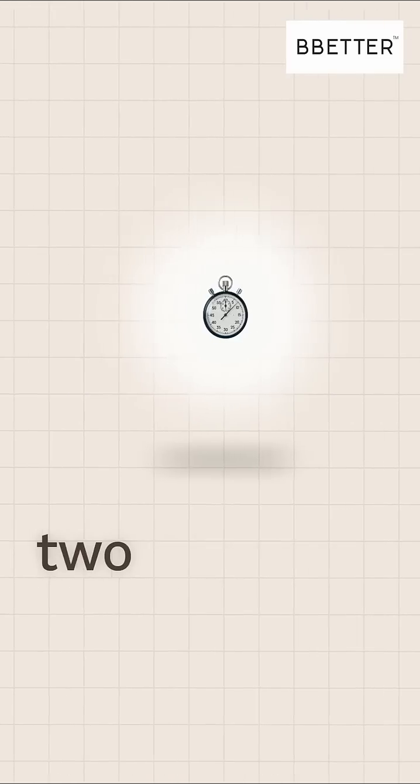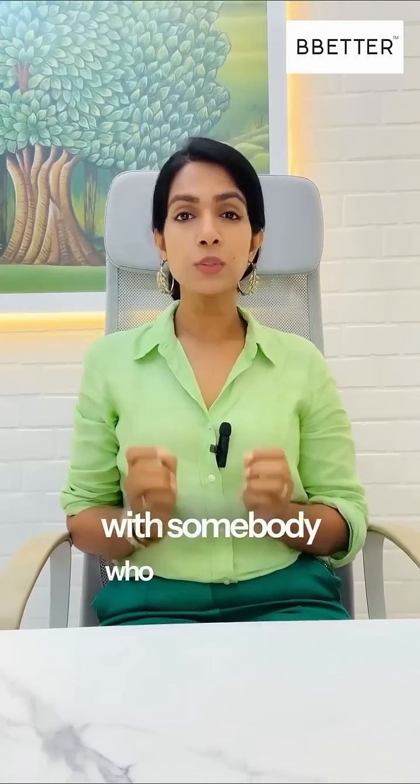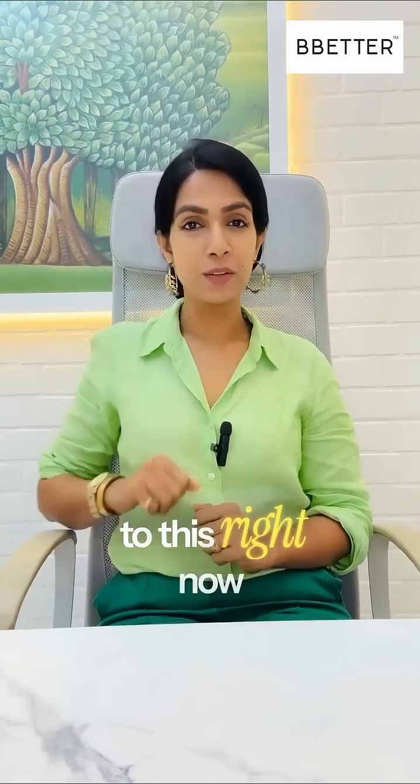Try these movements daily for about 2 weeks and see the result. Also, share this reel with somebody who needs to listen to this right now.